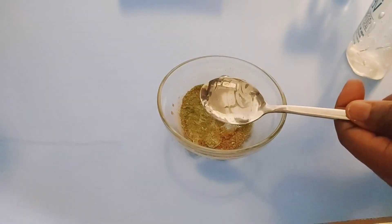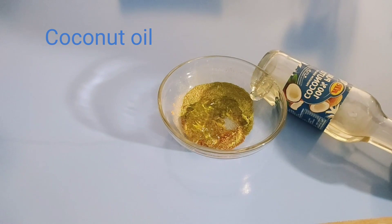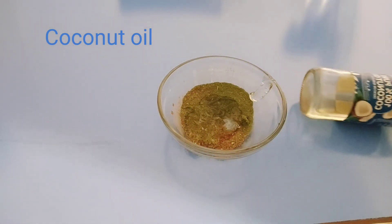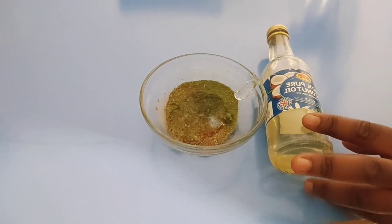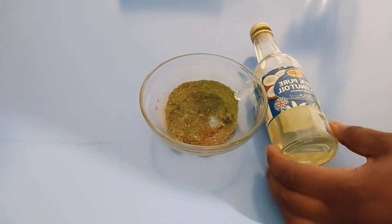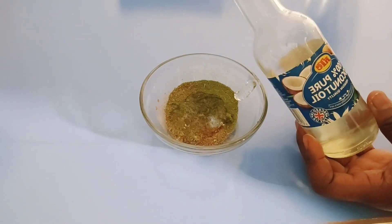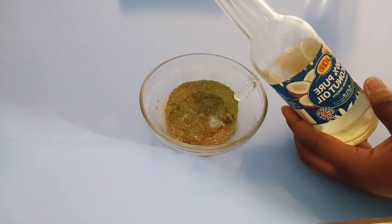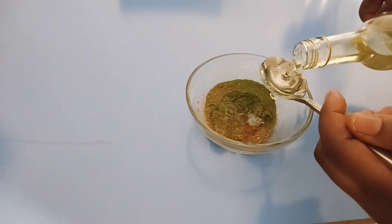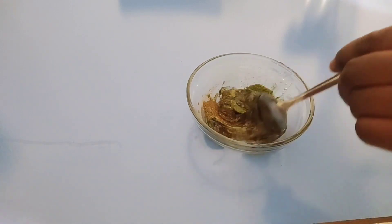My next ingredient is coconut oil. Coconut oil is a very moisturizing ingredient — when you apply it on your skin it's going to get rid of dryness and remove wrinkles from continuous use. It's not like magic; you have to be consistent to get perfect results. Just add in one tablespoon — only one tablespoon is all you need.